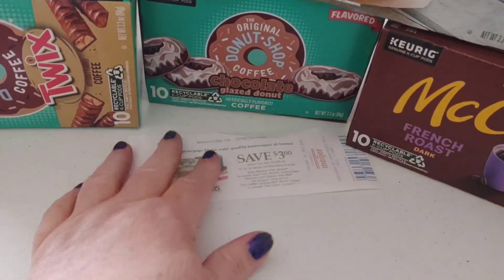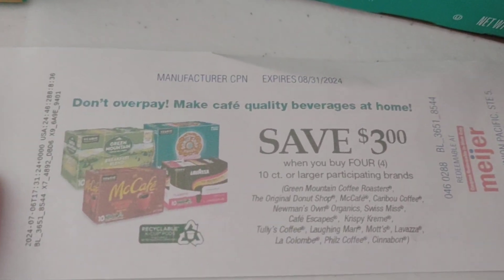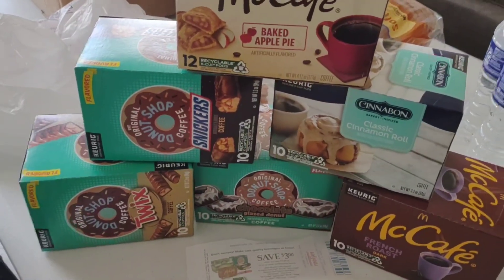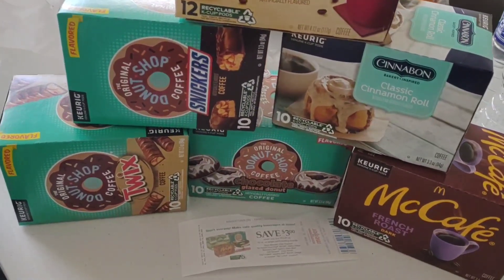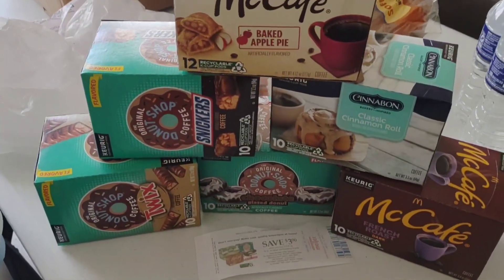These were all on sale, plus I got a $3 off coupon — it's just crazy. That will almost pay for one of these that's on sale. And this coupon is good until August 31st, so I can use it in July or August.